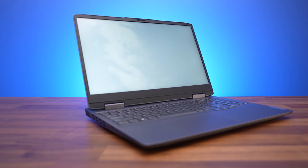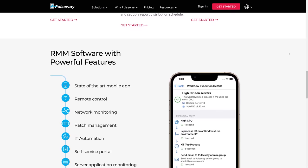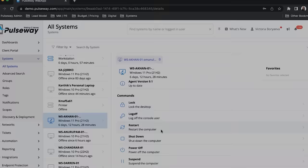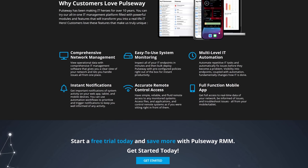This segment is brought to you by Pulseway. Managing IT systems can be tough, but Pulseway's remote monitoring and management software makes it easy. Pulseway gives you a real-time view across your entire network, lets you automate repetitive tasks, alerts you to issues, and allows you to fix problems all from your phone or tablet anywhere. You can even run commands with your voice. Start your free trial with the link below.